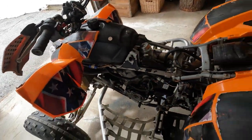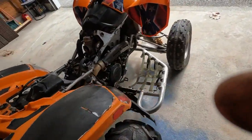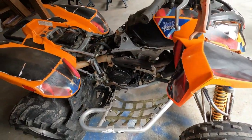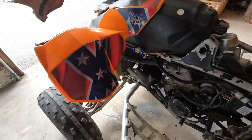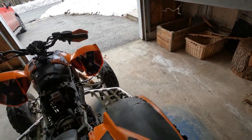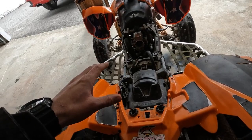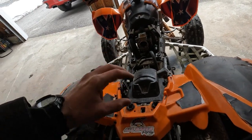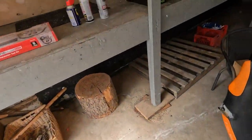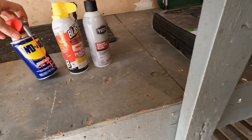For today we're really not going to work on it much. The biggest thing is finding all the pieces that are missing and starting to order those. I'm going to do a quick compression check, top off the oil, and spray a little starting fluid in it just to see if we can hear the engine running under compression for a few seconds. That's probably about all we'll do with it today. Let's talk about some of the tools I bought — nothing major, just some consumables.